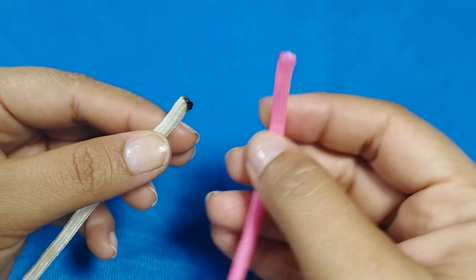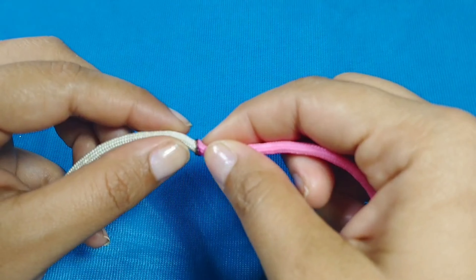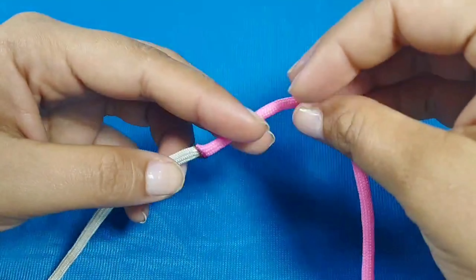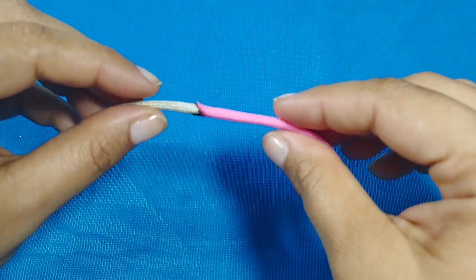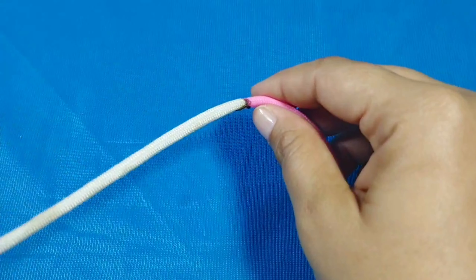De esta forma las unimos. Vamos a esperar un poquito. Muy bien, una vez que las tengamos así vamos a hacer lo siguiente.